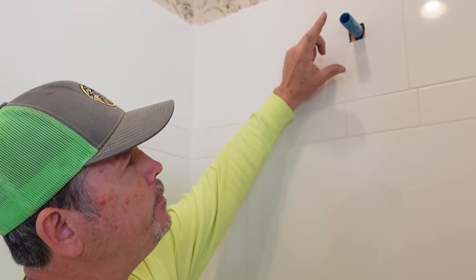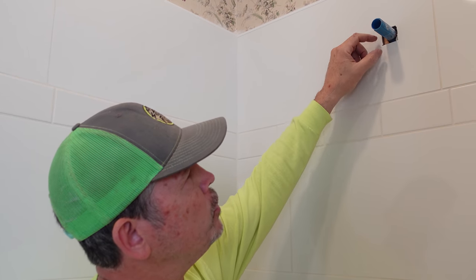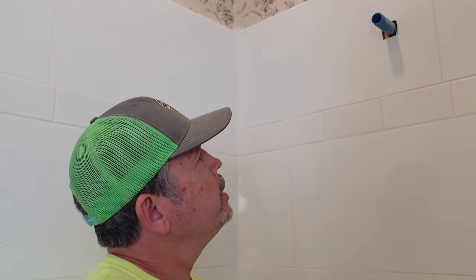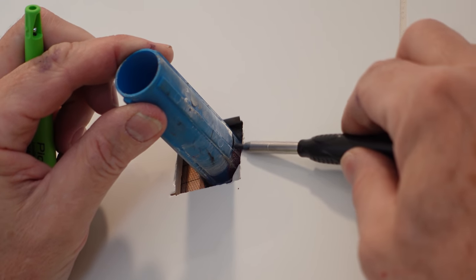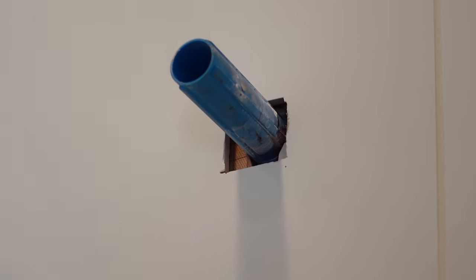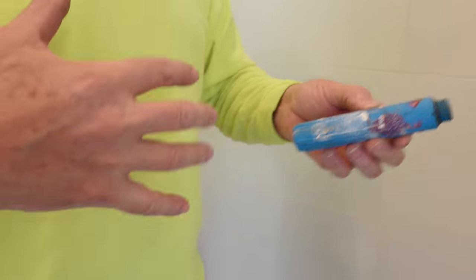During the shower rough-in, you'll have a fitting like this. This one is a test plug made by SharkBite, or your plumber probably used a piece of half-inch pipe with a cap on it. Leave those in for now, because you want to grab a marker and make a mark on that pipe — or in this case on the test plug — flush with the tile. See, I made a mark here flush with the tile. Now I can remove it, and we're going to show you why that mark is so important.